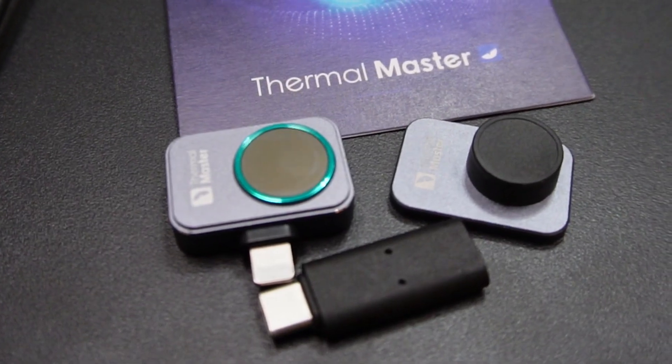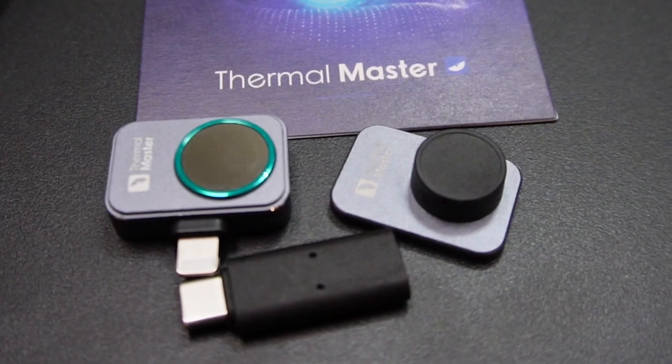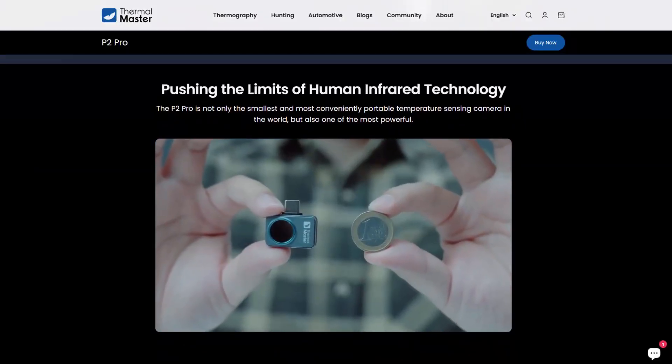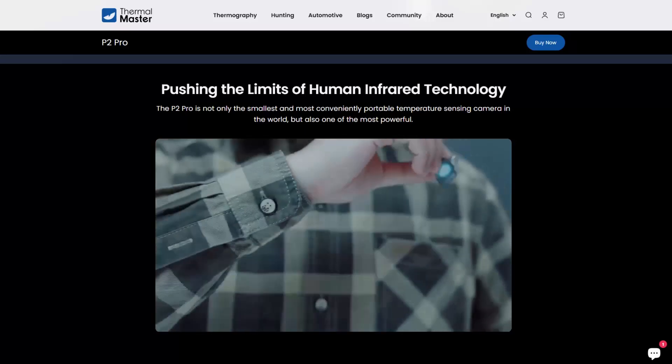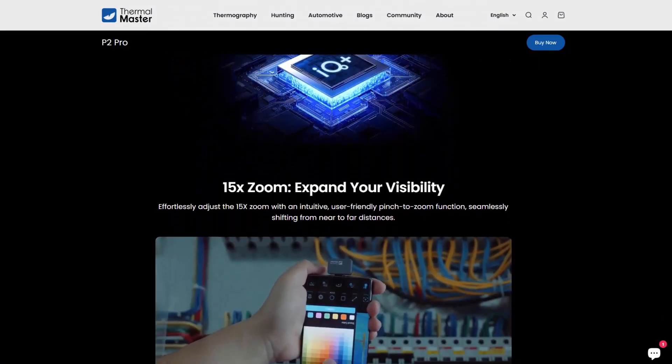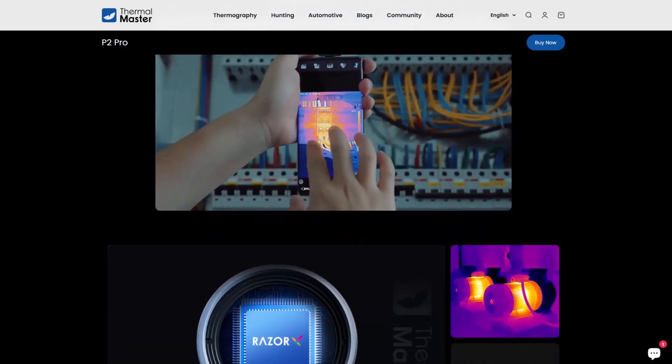Honestly, the more I use this, the cooler this thing is. Before we get into that, I wanted to mention what comes with this, what this actually is, and everything that you can do with it. Thermo Master did send me this, but I'm going to do an honest review today and let you know the good and the bad parts about this.